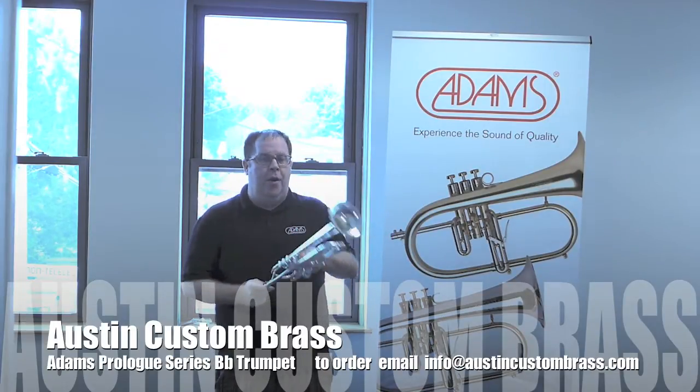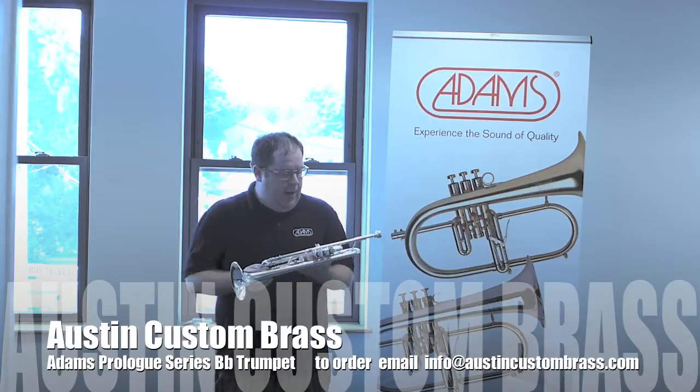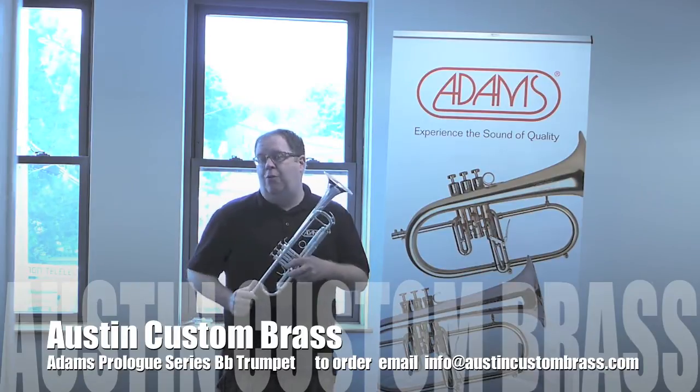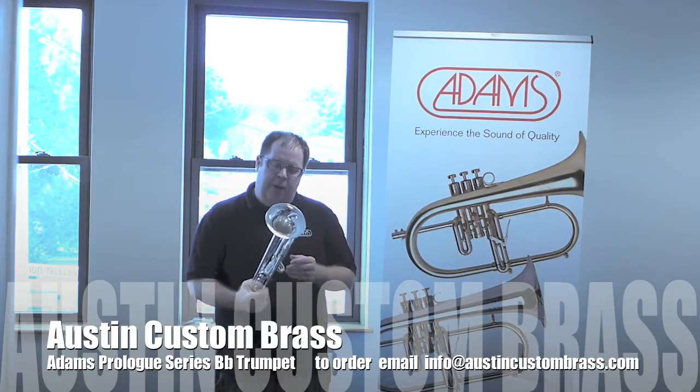This is a quick little video of the new Adams Prologue Series B-flat trumpet. I've been asking Adams for quite some time to make a great entry-level professional trumpet in their line, and this is their answer.